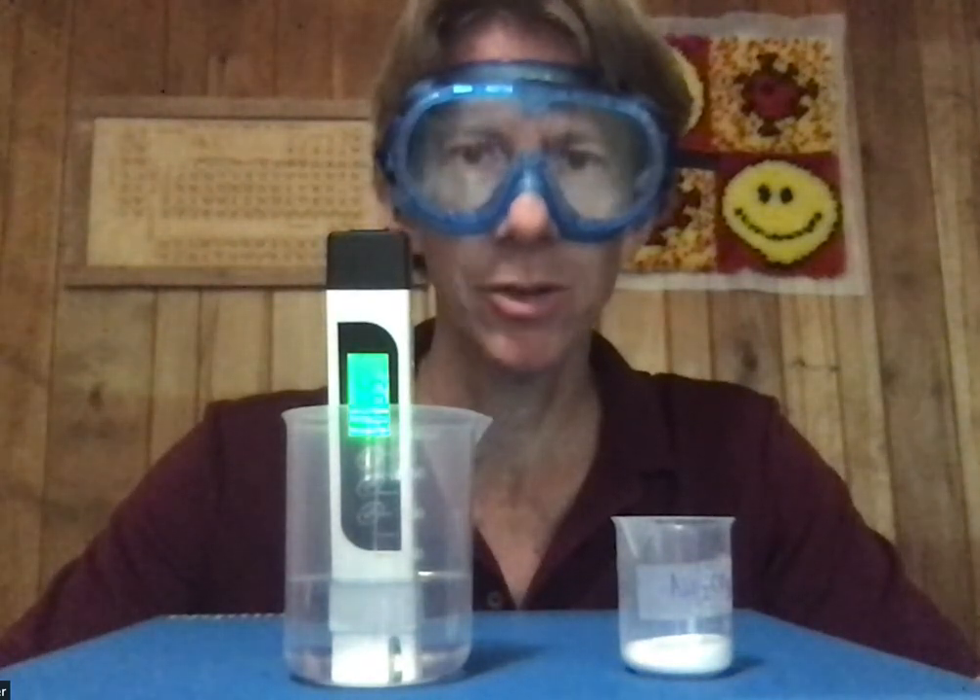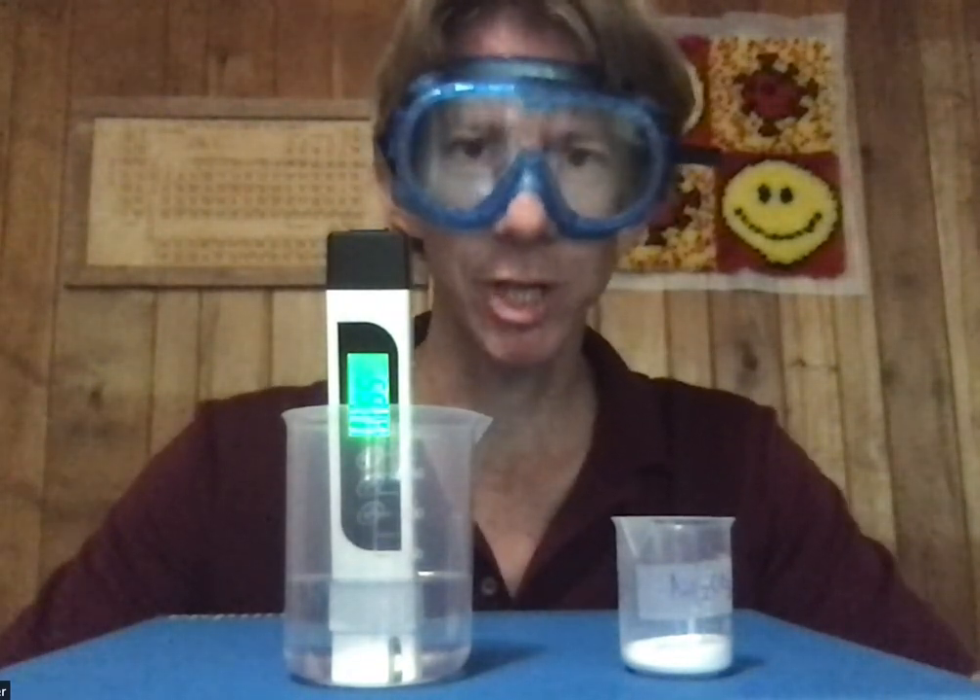Experiment six: calorimetry — specifically, calorimetry to determine the heat of dissolving of sodium carbonate.